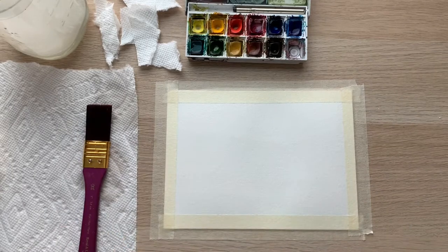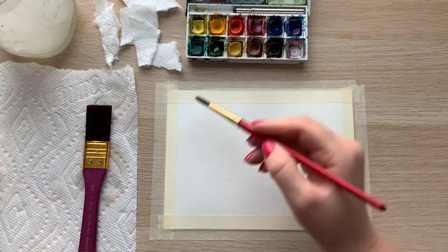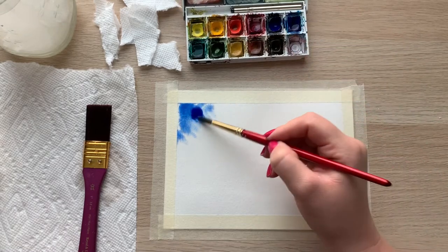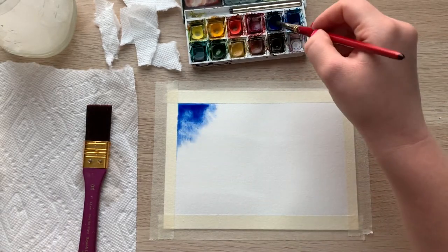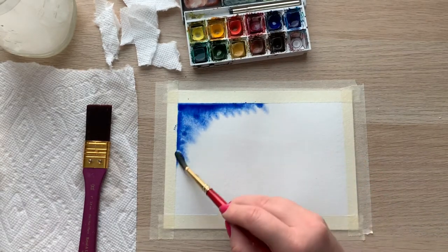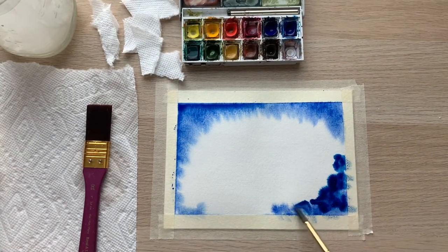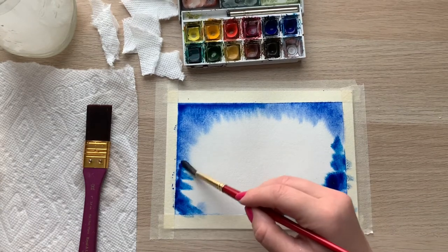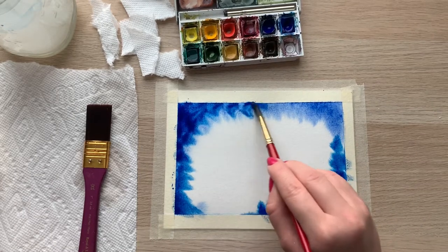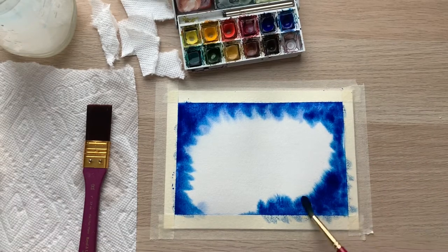Now take a medium-sized brush, wet it, and pick up your first color of choice. I'm starting with blue, sticking to the corners and edges and avoiding areas where I want my galaxies to be. With watercolor it's best to go from light to dark. Work quickly so your paper doesn't dry too fast, making sure there's enough pigment in those corners. Swirl your brush to lift the pigment and apply it to your painting — avoid grabbing clear water and applying it on top of color so it doesn't get washed out.